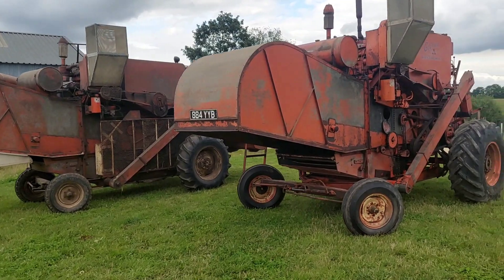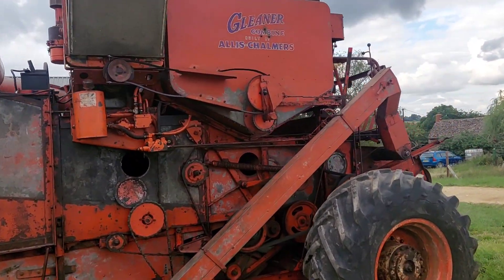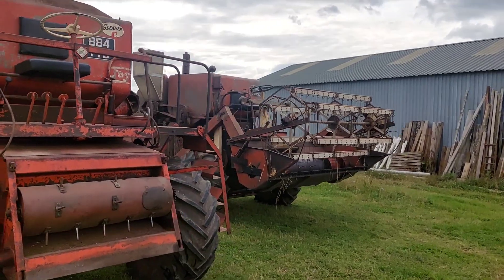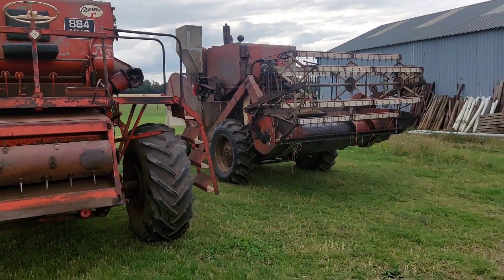What a lovely pair - nice little collection we've got. Catch you in a minute.